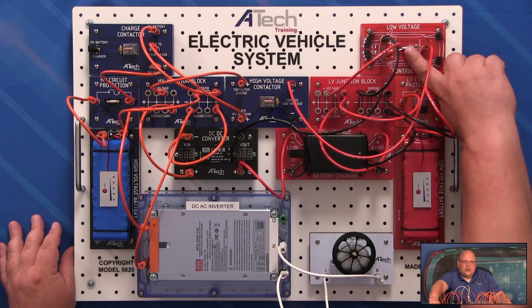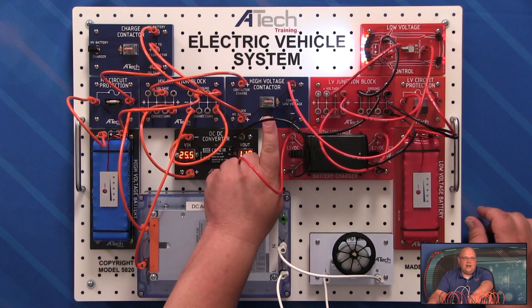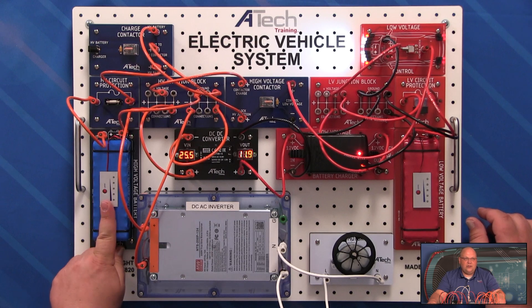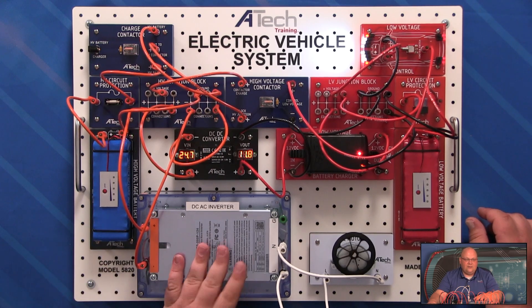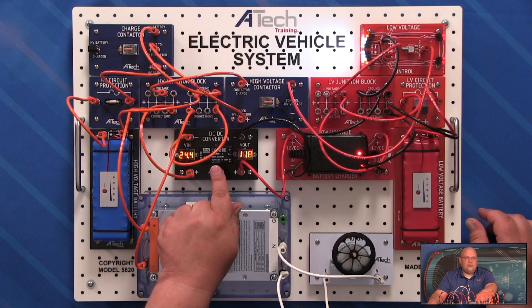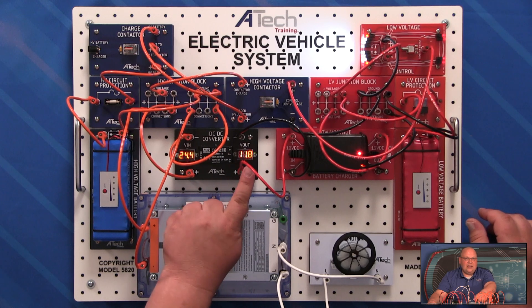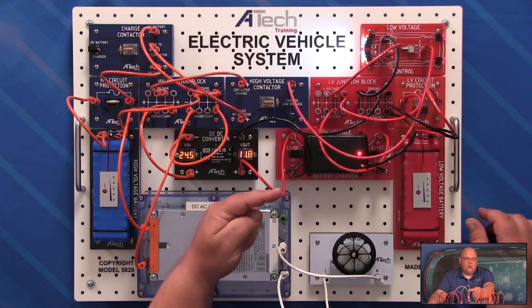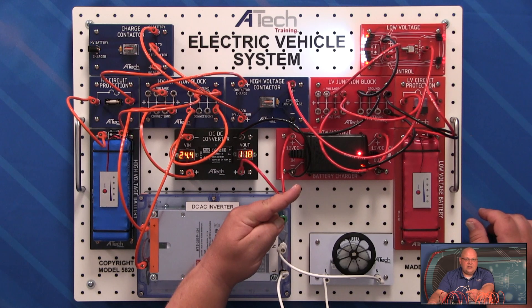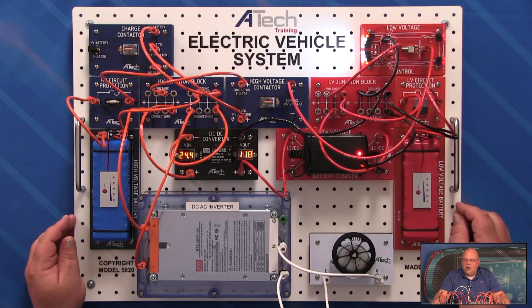To start the trainer off, you have an ignition switch right here. When you flip that ignition switch on, that activates the high voltage contactor, which is going to supply the high voltage power directly to our DC to AC inverter. So we've got high voltage 24-volt DC coming in here and we've got 120 volts at 60 hertz AC coming out here to drive our traction motor. Also featured up here is our DC to DC converter, where we're taking our high 24 volts and stepping it down to a lower, close to 12 volts, so we can operate our battery management system to properly charge our 12-volt battery — because we don't have an alternator with our electric vehicle system.